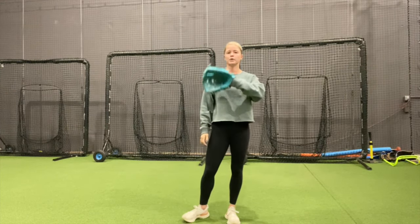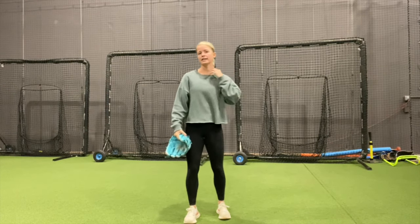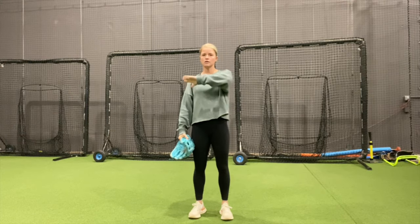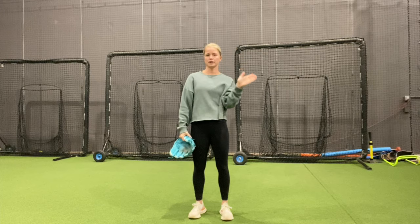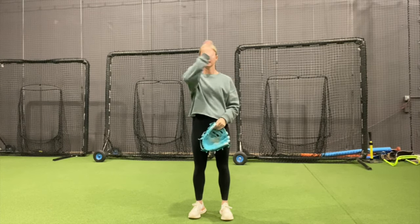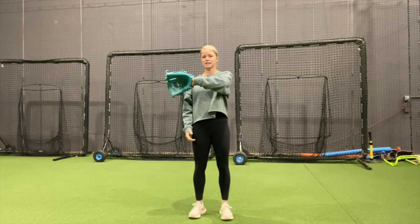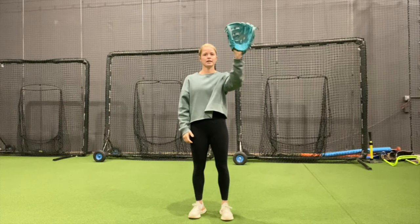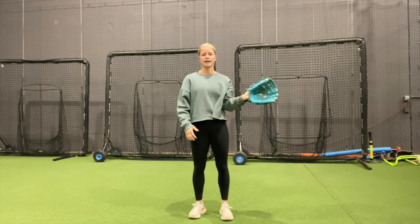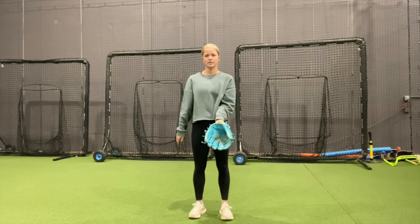First and foremost, how we turn our glove. I'm going to take my hand out of my glove. I like to think of catching a ball like we're waving. Starting from the right and going to the left — and lefties, you're going to start at the left and then go to the right. So if a ball is over to my right, my hand is going to be turned this way, and then if it's up, I'm going to be turning it going to the left. Anything below my belly button, I'm going to be turning my glove this way.